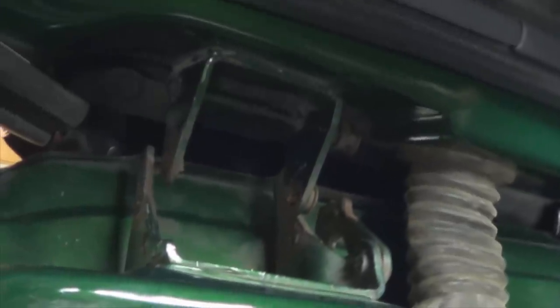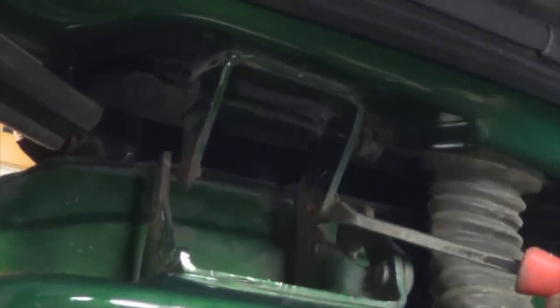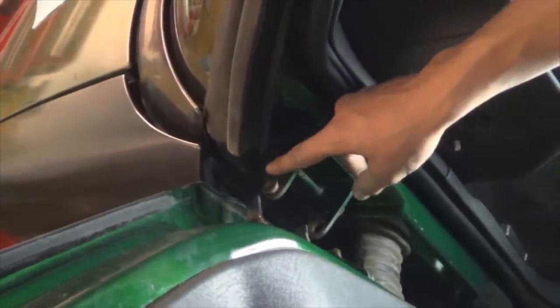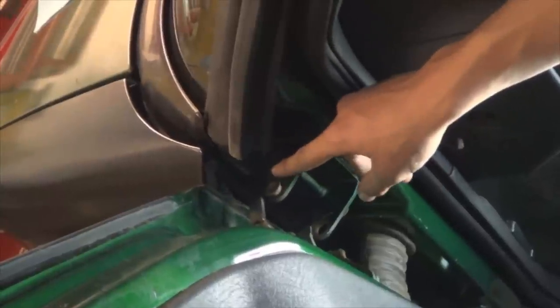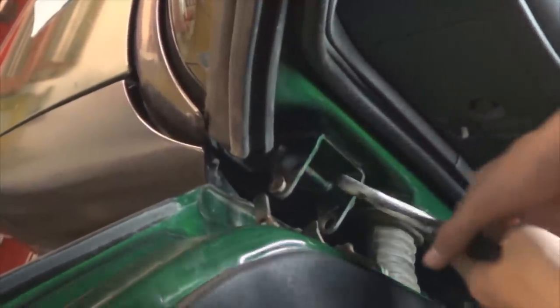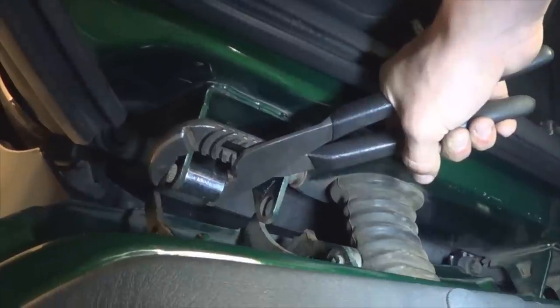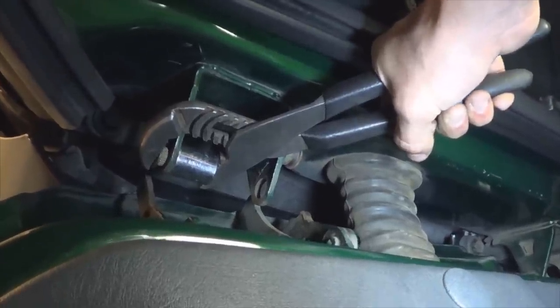Slide the door off slightly and use a pry bar to take out the worn bushing. Remove all the other bushings. Take note: the new bushings have one small one and one big one. The small one goes on the top, and the best way to install it is to guide it with pliers to prevent damaging it. Put a socket underneath and finish driving the bushing in.